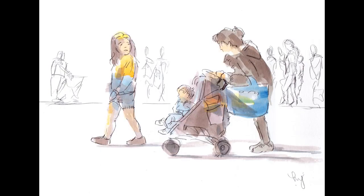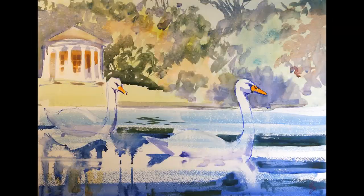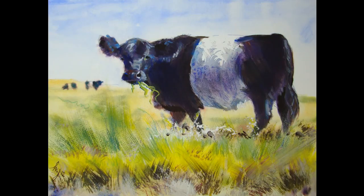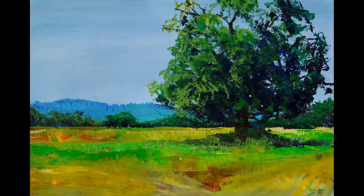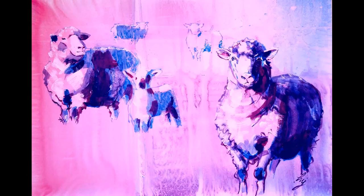I paint quite a wide range of subjects, including animals, landscapes and portraits, and I use a reasonably wide range of media as well, including conventional acrylic, interactive acrylic, watercolour, ink tents, pencil, biro, alcohol markers, sharpie markers, and sometimes I just combine all of these.